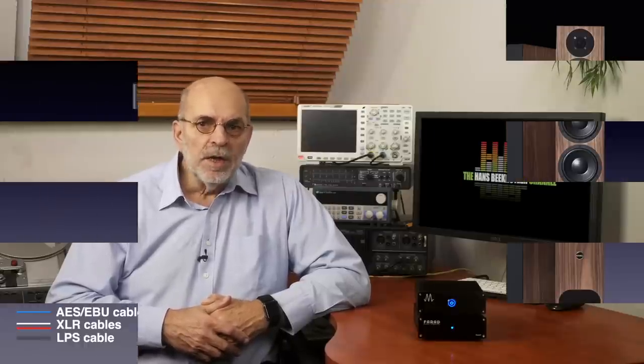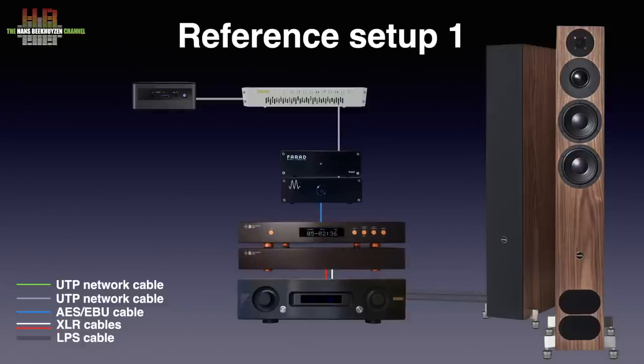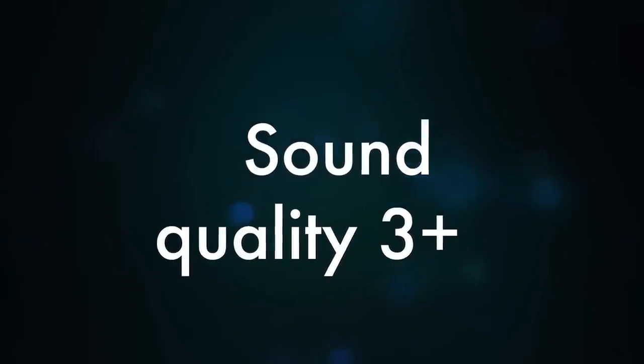Magna Hi-Fi prefers I2S over other digital connections, so I asked them if I could borrow a high-quality DAC with an I2S input to compare it against AES-EBU. They kindly sent me a Holo May Level 2 R2R DAC that I reviewed two years ago, when it already left a very good impression. I connected it over I2S using an AudioQuest Pearl 48 HDMI cable Magna Hi-Fi sent with the equipment. The difference between the two connections was extremely small, if there was any — both sounded stunningly good with no trace of jitter.